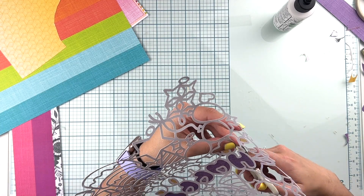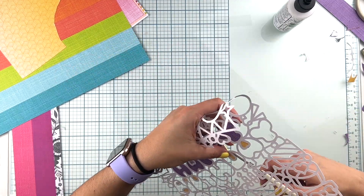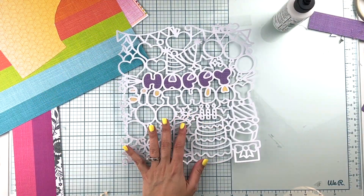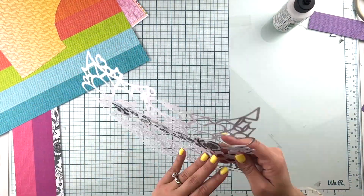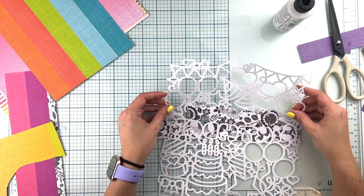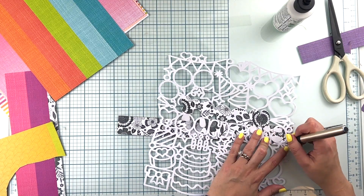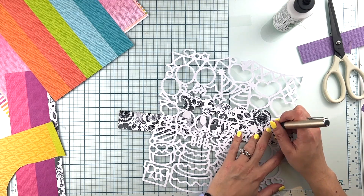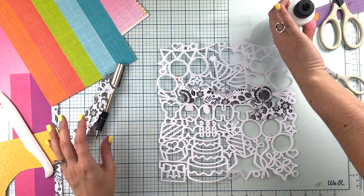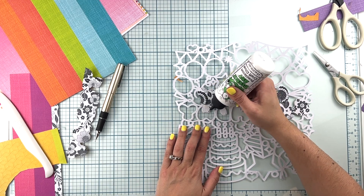This will help me narrow down what papers and patterns I'm actually going to include to back my cut file. The reason being, I don't want to use a pattern paper to back, let's say, a letter or a balloon or a star that I know is not going to be seen or not going to come up as bright as I want, just because it might be the same paper I want to use for my background. You could definitely do it the other way around — it's just a matter of personal preference for me.